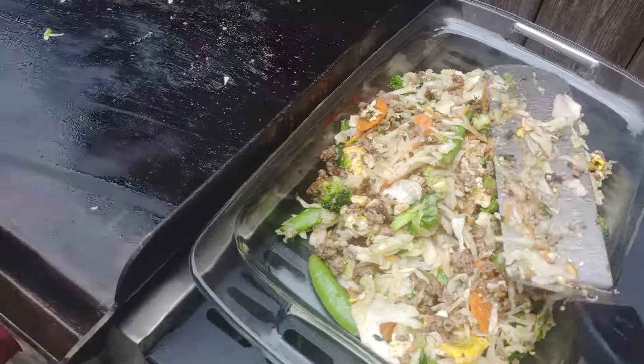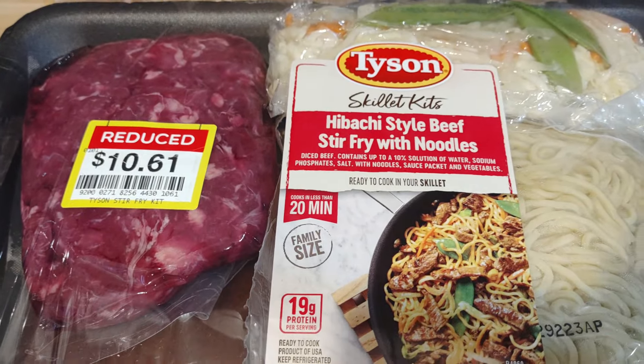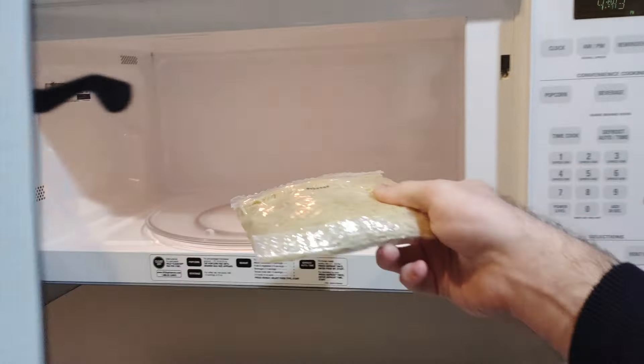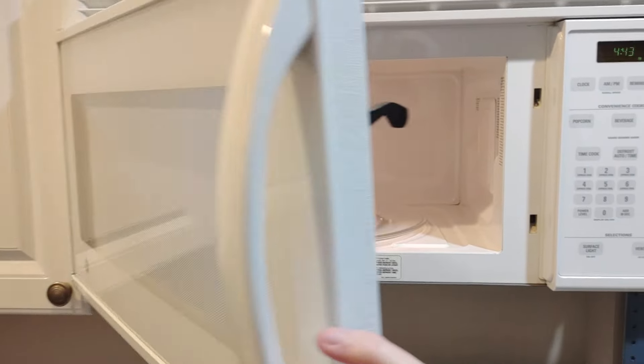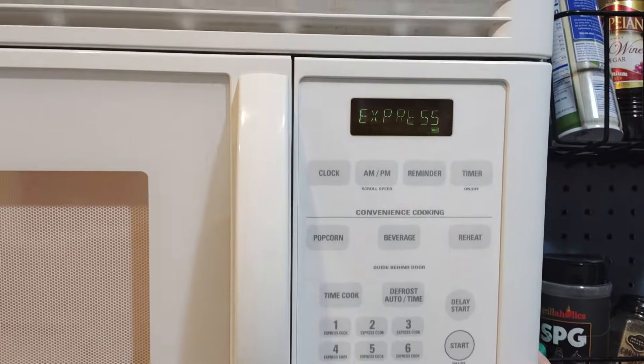Next one is a Tyson stir fry kit, which was on sale — $10.61, normally around $18. It comes with two noodle packets that you pop in the microwave for about 30 seconds. I don't think I'd do the microwave again next time — I'll explain more when you see them come back.